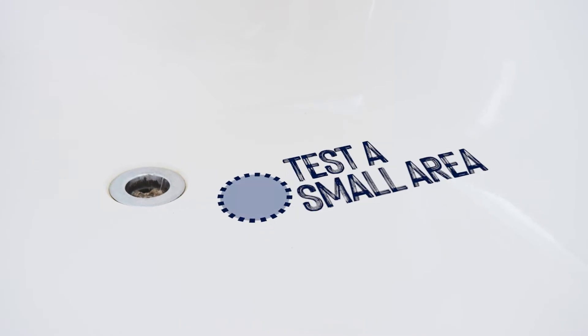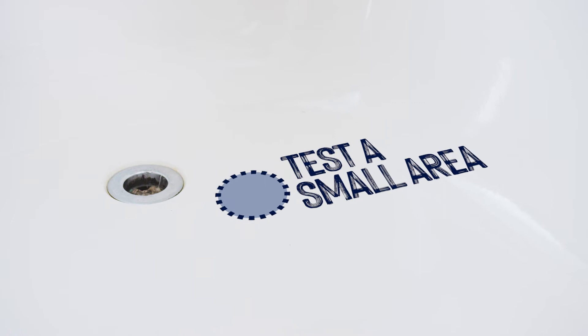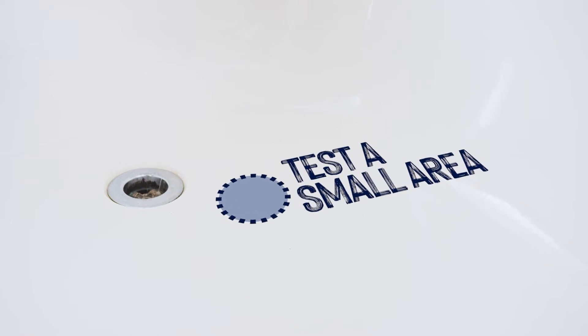Step 2. Test a small area of the surface in an inconspicuous spot. Allow it to dry, peel off the coating, and ensure you're satisfied with the results.